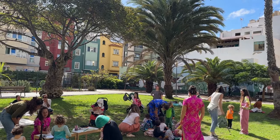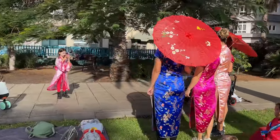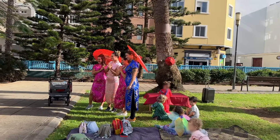By chance, the dates of Lunar New Year often coincide with the Canarian Carnival, so the idea of today was to combine the Lunar Year celebration with the Carnival costumes. And I was so amazed and amused by the effort that the girls had made for this day.